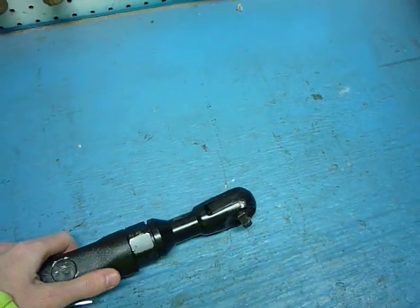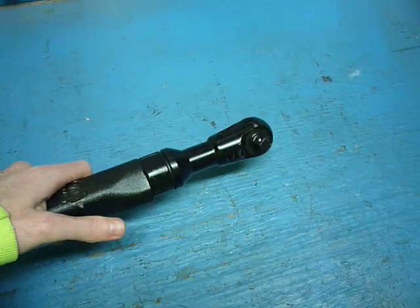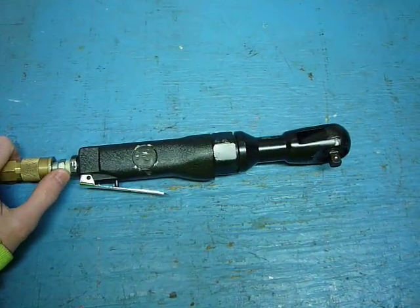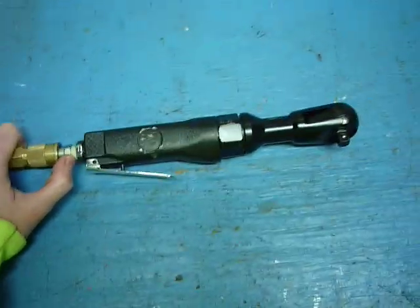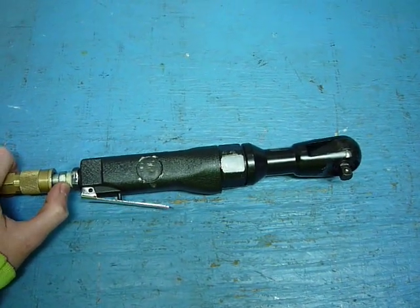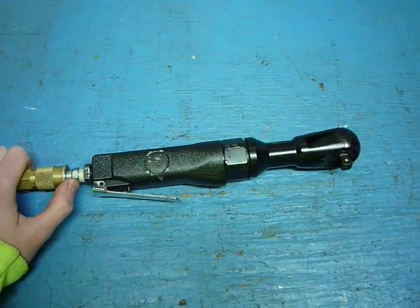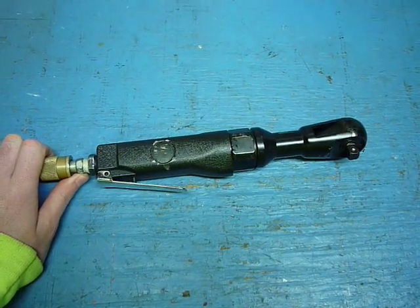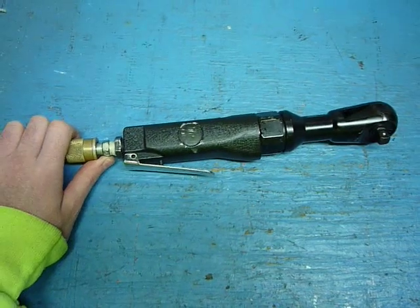This is Chinese too, but so is the Snap-on, so there's no sense in it. It works, it does its job. It fits in with the rest of my stuff and I can't complain — it does what it's supposed to. I haven't had any real problems other than the gears inside of it. Hope you enjoy it, like it, comment. Thanks.